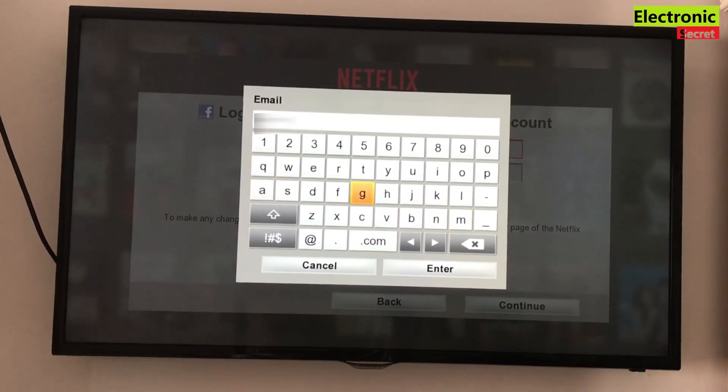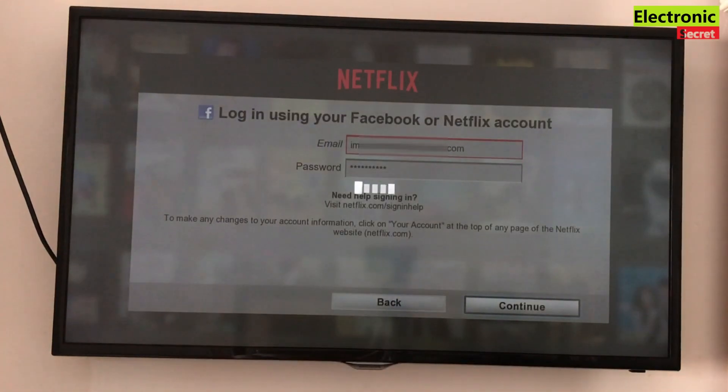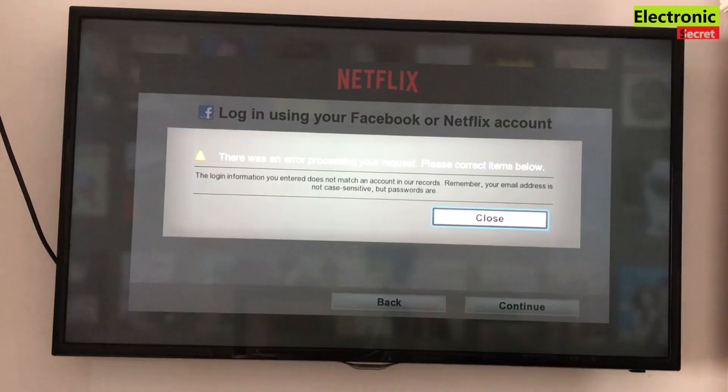Now I am doing the second method using my original Netflix ID registered with Netflix, and when I try to login it again says there was an error processing your request, please correct the item below.